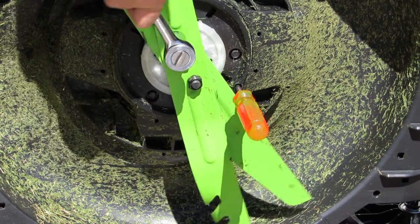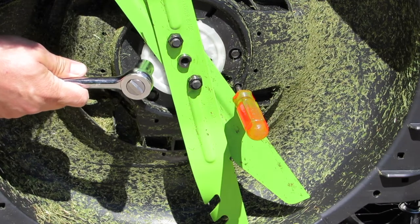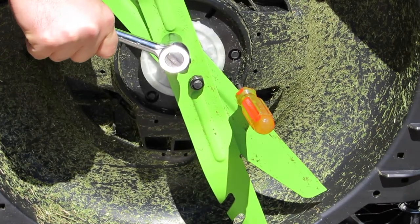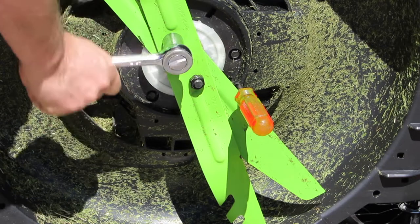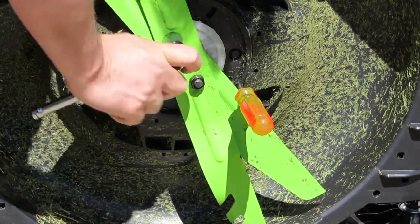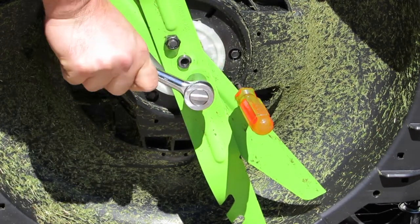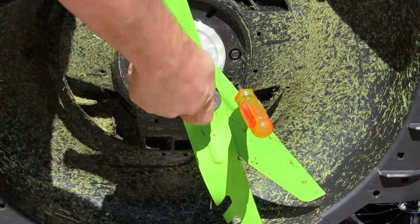This one's on pretty tight. I want to make sure that it's not a reverse thread — it doesn't seem to be a reverse thread nut. There it goes, it just takes a little muscle. If you need to, you can use some WD-40 or some other kind of silicone spray or lubricant. Just take your time.